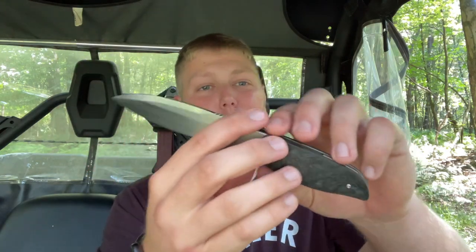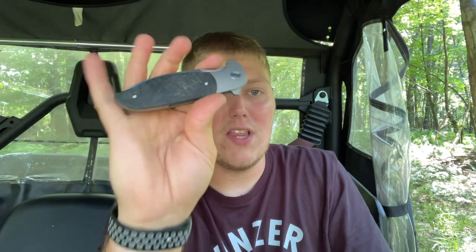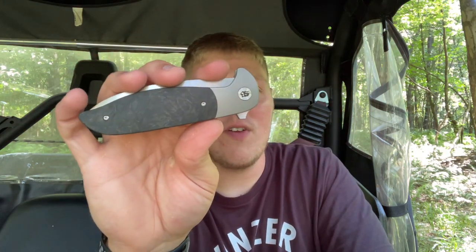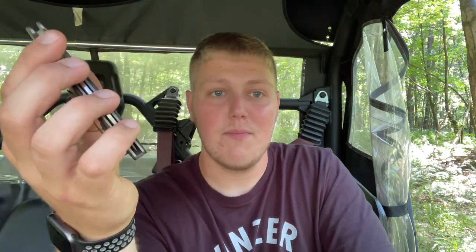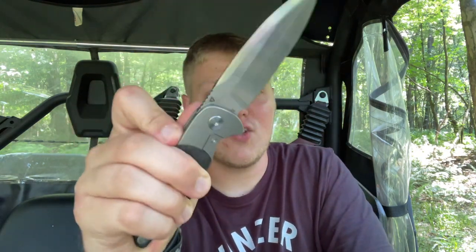That wraps up my full review of the Tuya Knives Caledon, designed by Jim Skelton over at Skelton Blade Works. Huge shout out to Kevin for loaning this out through the Lefty Pass-Around — always appreciate it. Fit and finish is on point, action is just chef's kiss, and it's a great knife — just a little too big for me personally. Leave a comment below with your thoughts. Thanks so much for watching and I'll talk to you guys in the next one — peace.